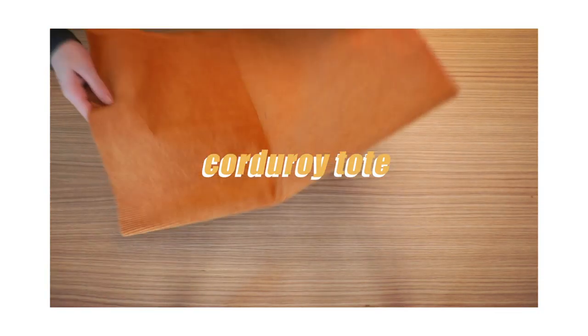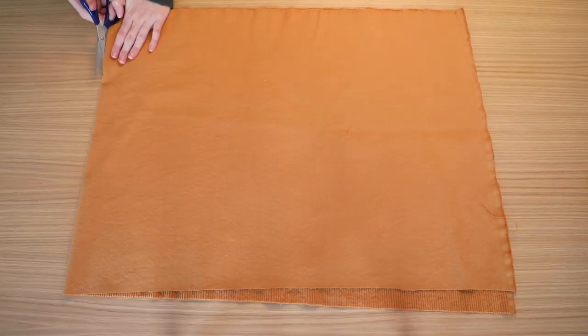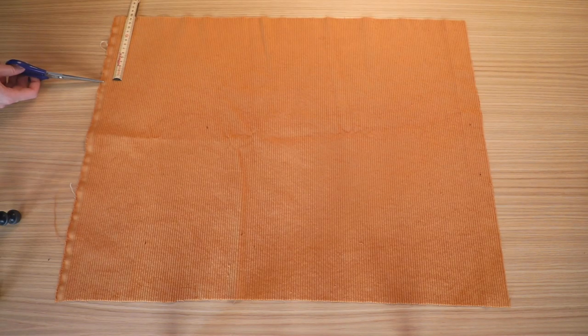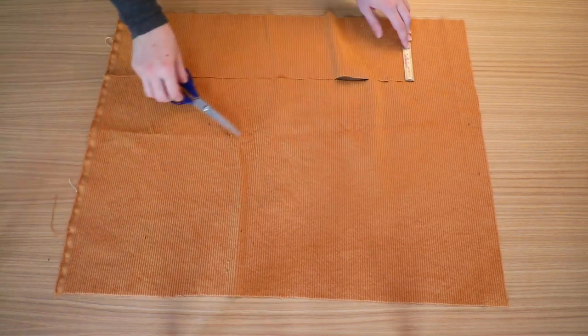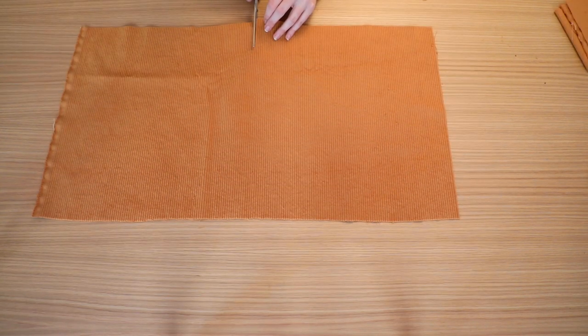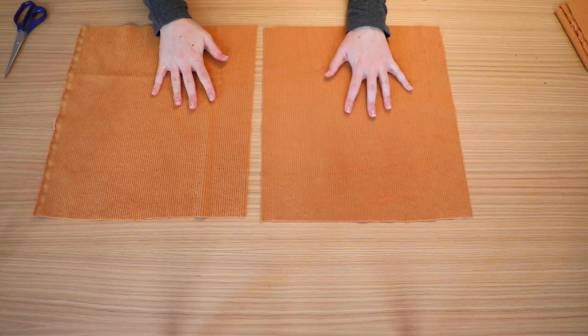The last idea I have is this cute corduroy tote bag with an embroidery patch on the front. Half a meter of this yellow corduroy fabric cost me about $10, and there's actually enough for two totes if you don't make them too large. First, I cut off a strip for the straps, which was about 15cm wide, and then the rest made up my tote of about 40x37cm. I wanted there to be a seam on both sides, so I cut it in half, which gave me two identical pieces.